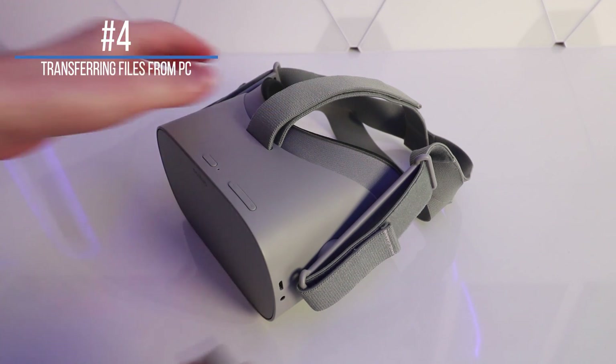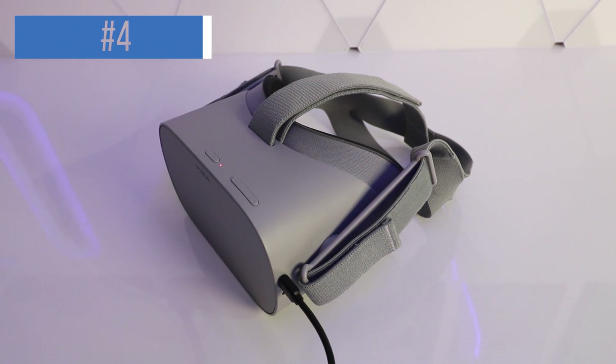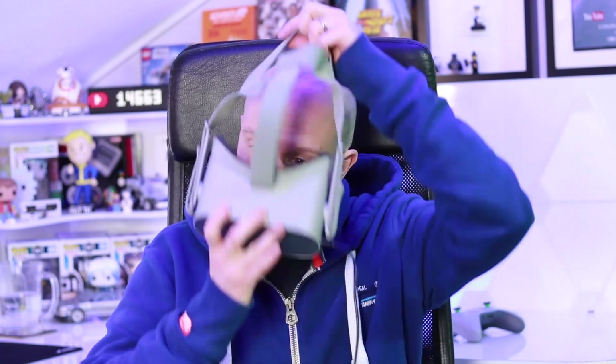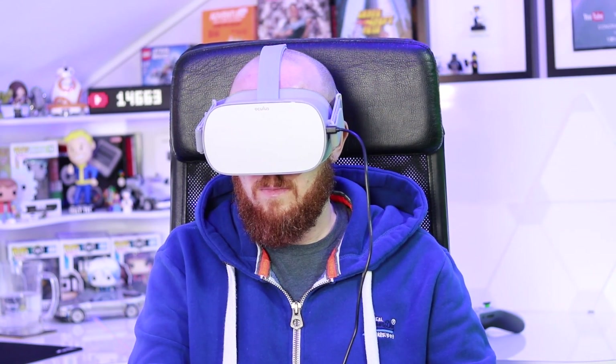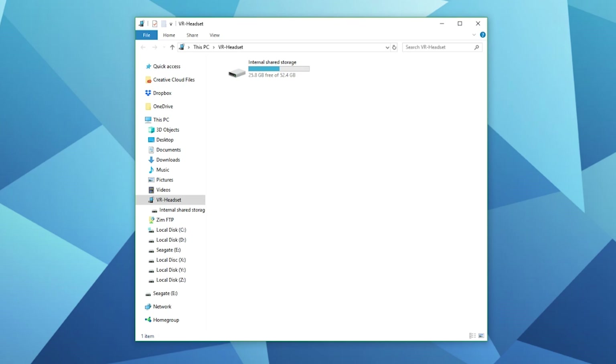Number four: transferring files between your PC and your Oculus Go. Connect your Oculus Go to your PC using a micro USB cable. This is the part that really stumps people — you need to put the headset on whilst it's connected to the PC and then press Allow in the headset. That will allow you to transfer files. You'll see it appear in the directory as VR Headset, and then you can navigate through files, add video files, or copy videos recorded on the headset back onto your PC.